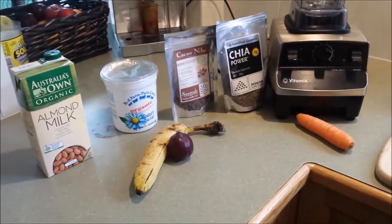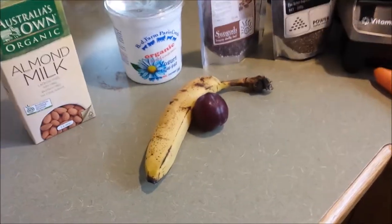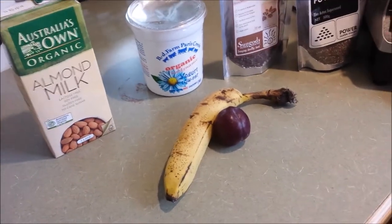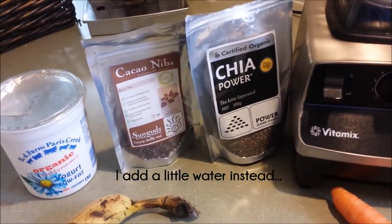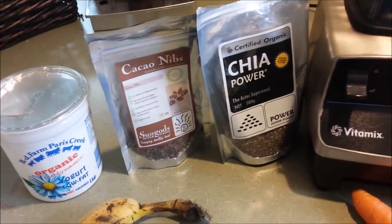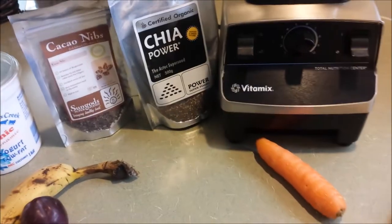I'll just get a list of things together. I've got everything together — a banana and a plum for the fruit component of my smoothie, a bit of almond milk, and I also stick a bit of yogurt in just to make it a bit more thick and creamy. Some chia seeds, and I've got cacao nibs. Normally I use cacao powder but we're out, so I'm going to turn those nibs into powder to start with.